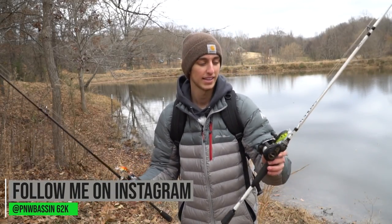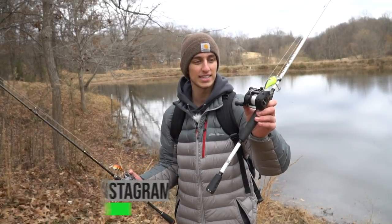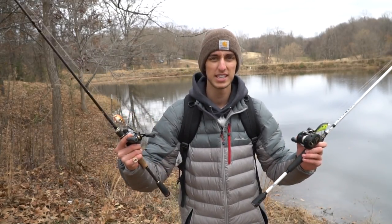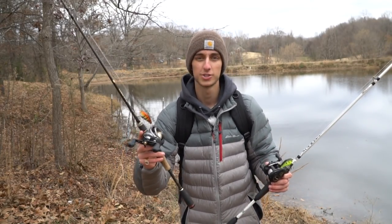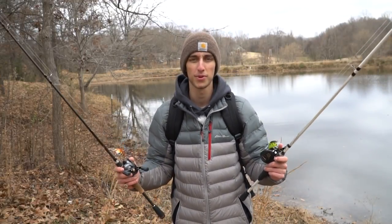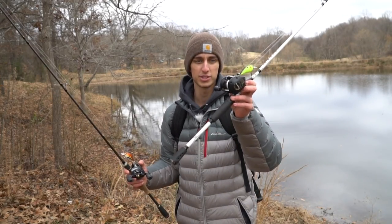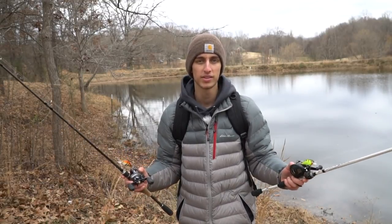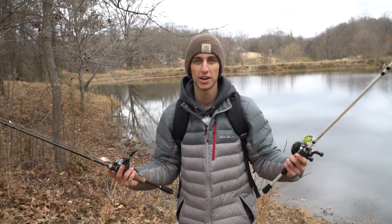What is going on everybody, welcome back to another video. It's Austin from P&W Basson here and in today's video we're bringing two reels head-to-head: an old vintage 1980s-1990s Shimano Bantam versus the 2017 Shimano Sitica, more of the futuristic kind of reel. We're going to fish with both reels today, see what it was like to fish with a reel like this in the past, how far they've come, and pick apart the differences.